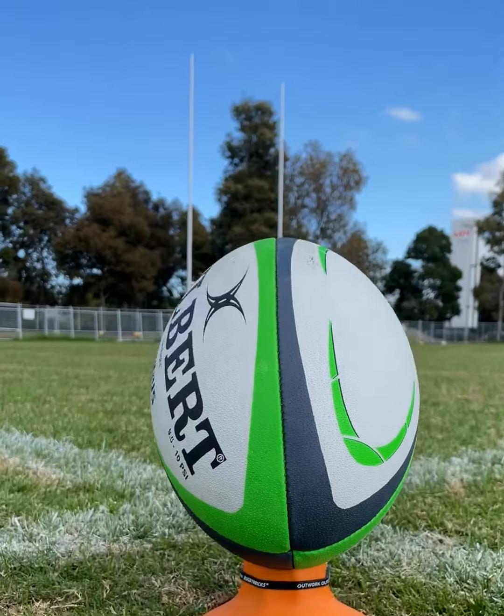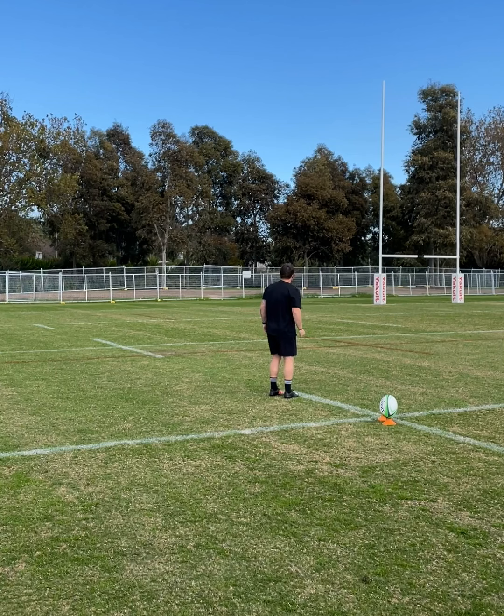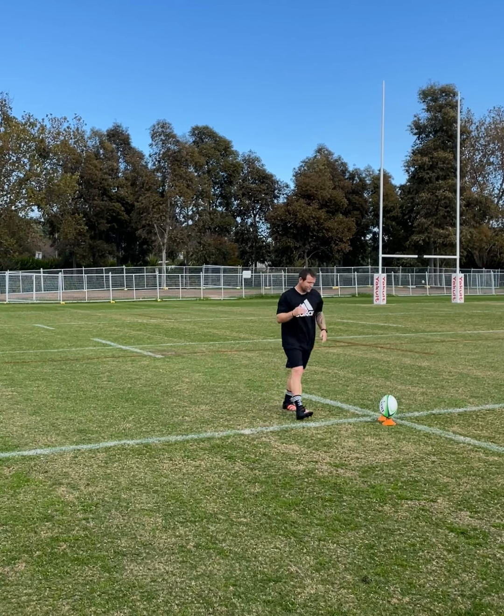I want to try and get it below the crossbar, so nice, low, hard dart. Pretty low, pretty hard, kept it pretty flat.